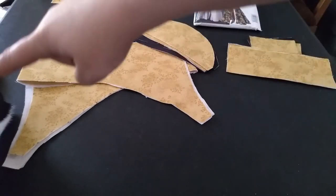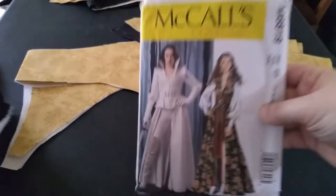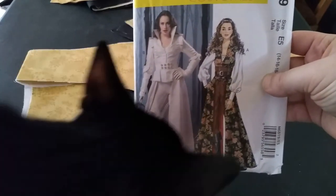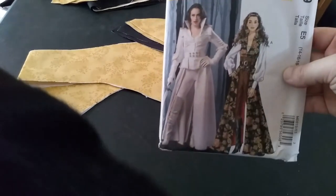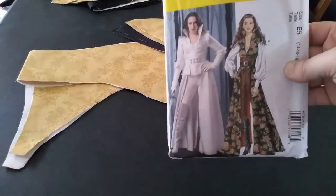Jarvis — you can kind of see his foot — is sitting on my table. So we are doing this pattern. From what I've heard, it is inspired by what Snow White would wear in Once Upon a Time, the TV series. I've never seen it, but that's what I've heard.